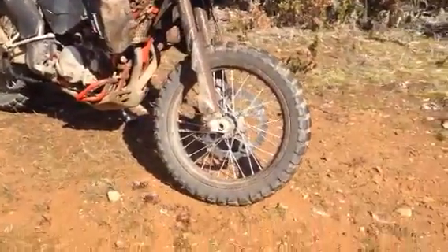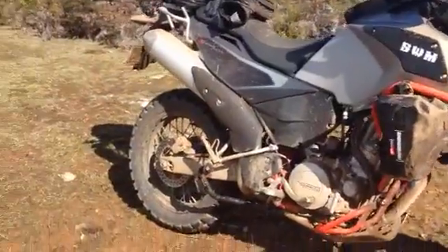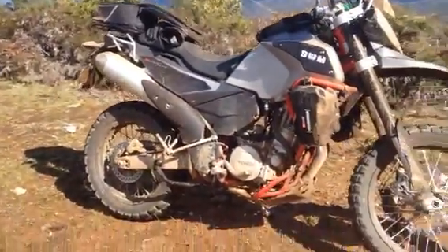I can tell you now that the 804, 805 Shinkos are a fantastic tyre for the SWM. Lower the tyre pressures on them — obviously gives you more traction in the mud.